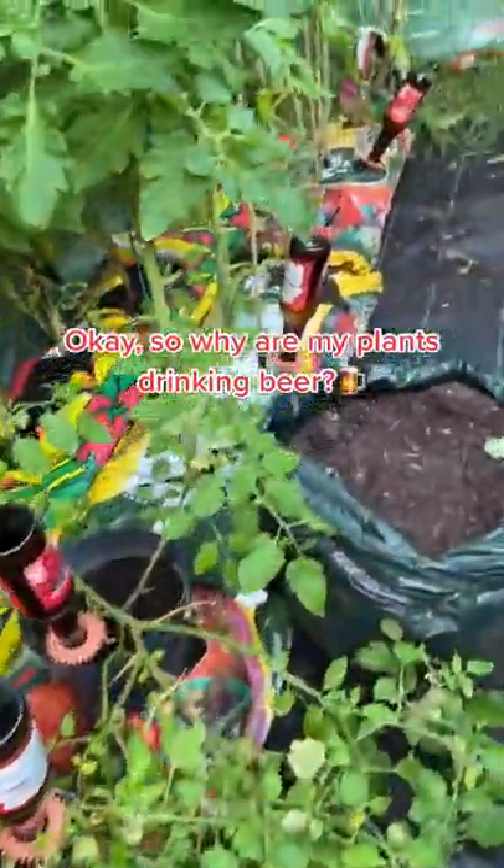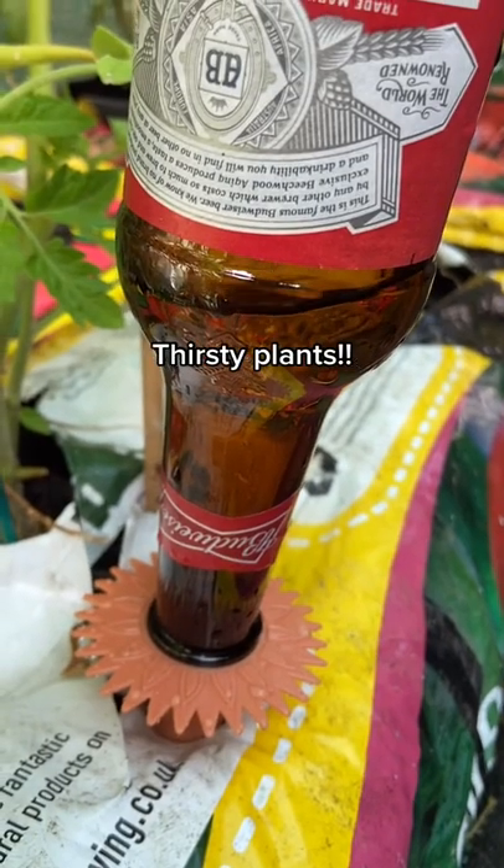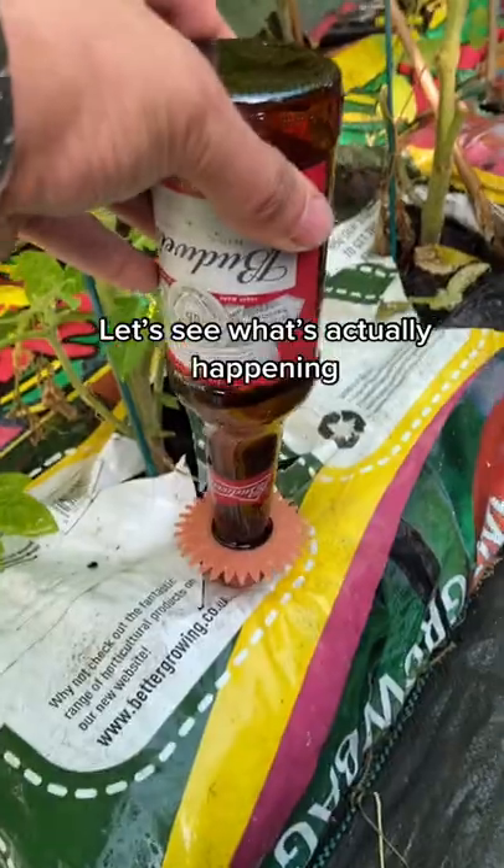Okay, so tons of people have asked why my tomato plants are drinking beer — just look at this one chugging it down. But when we pull one out, we can see what's actually happening.